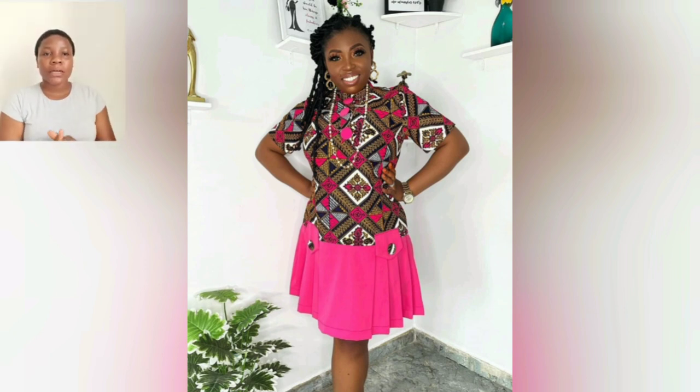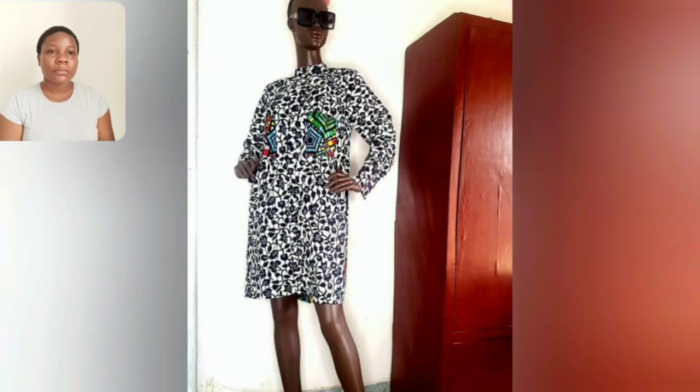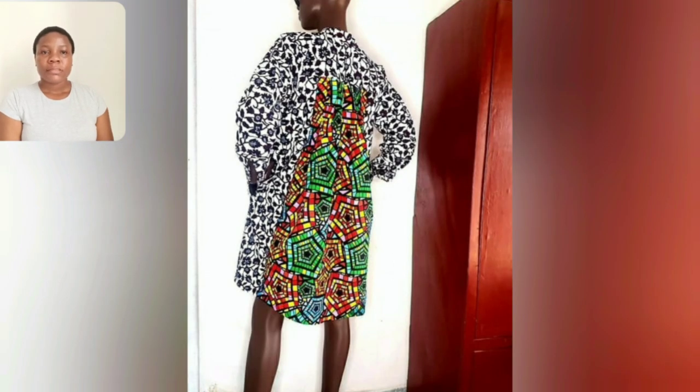This one is pink — this one is beautiful. I have these prints; if you've been following me, you'll have seen me rock these prints. Also, don't think that the black and white is English material — no, it's Ankara. So it's two different Ankara combination. I love this, I love everything about this.